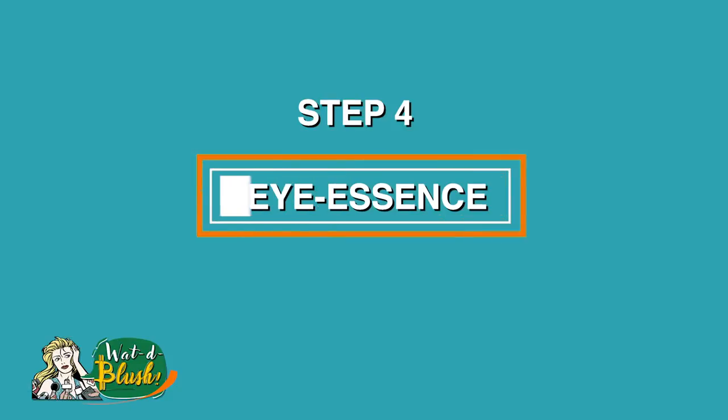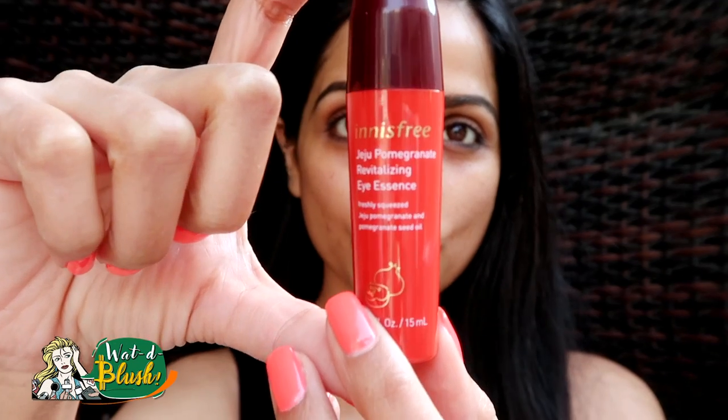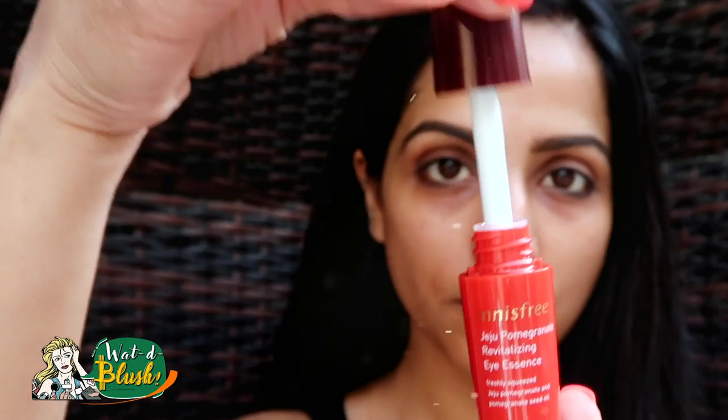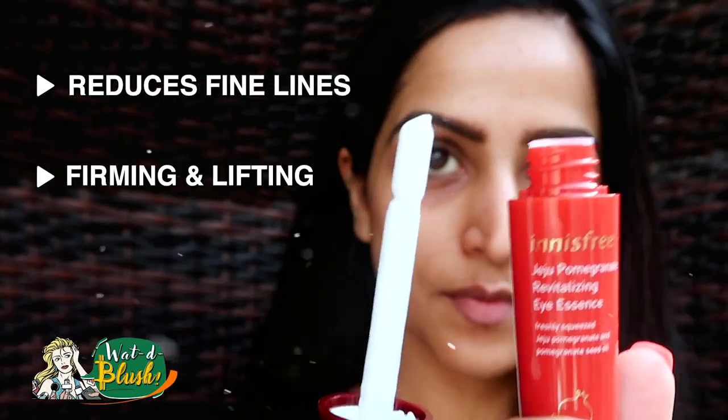And next is Eye Essence. I am in my mid-30s, and this is why I have early signs of aging. This particular Eye Essence helps me to nourish my eyes and work on fine lines.